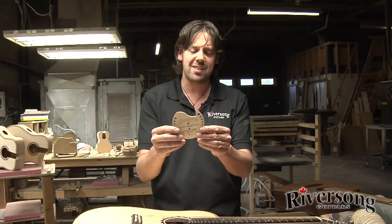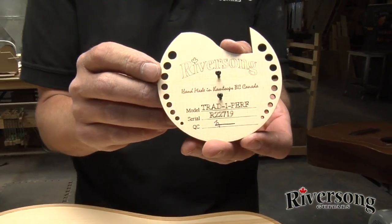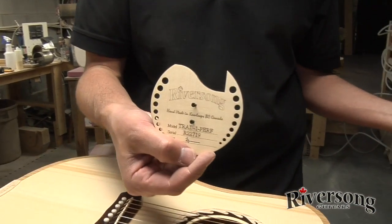The last thing we have to do is put in the diffuser plate — you can get custom diffuser plates made up if you want, just contact us at www.RiversongGuitars.com. And it's just that easy to adjust your Riversong guitar.